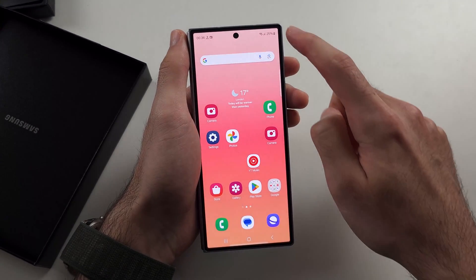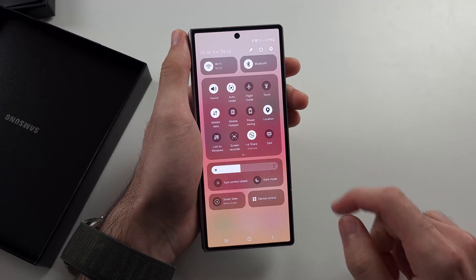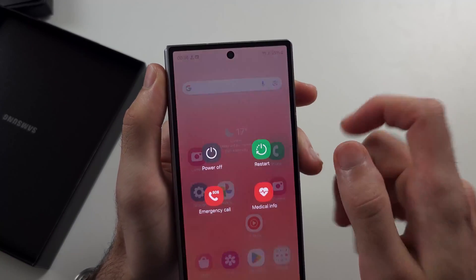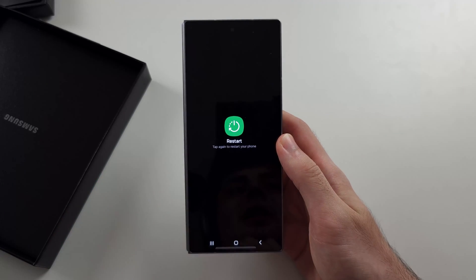The second fix is to swipe down from the top twice, then select the power icon, and restart the phone.